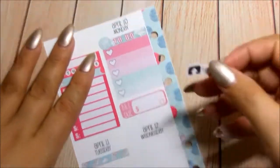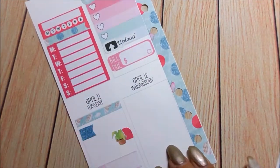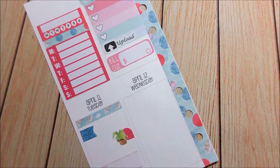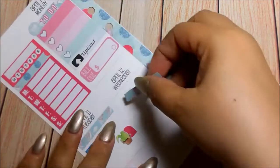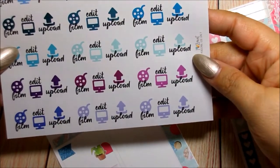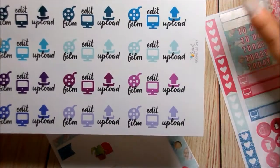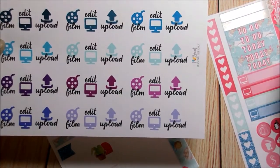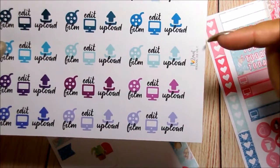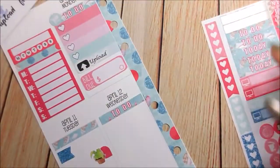Since I forgot, let me backtrack and go back to Monday - I forgot to put down that I have to upload this video. Now back to Wednesday. I have to do something, so I'm going to put a to-do header. I'm going to use this film, edit and upload. I actually used this last week and I confused myself and said it was a free printable from a blogger, which it wasn't. This is a printable from an Etsy shop and her name is I Heart to Print.